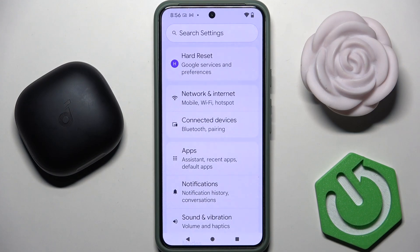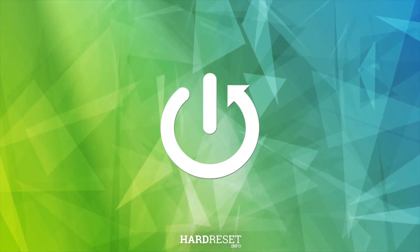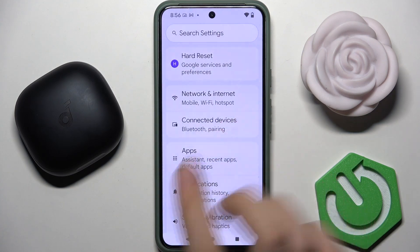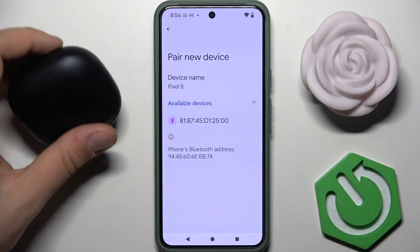Hi everybody and welcome. Today I have some SoundCore Liberty 4 Pro and I'm going to show you how to pair them with your Android device. First, we have to enter Settings, then go into Connected Devices, and tap on 'Pair new device'.